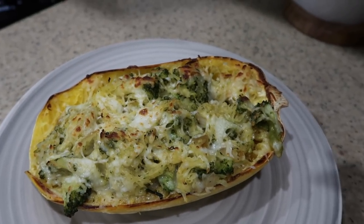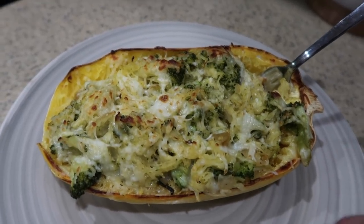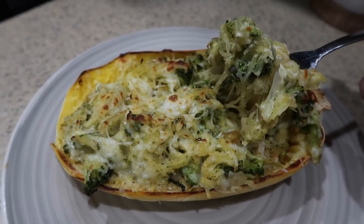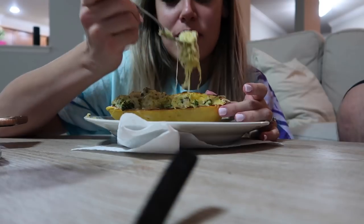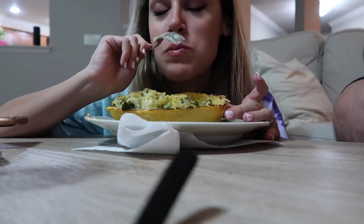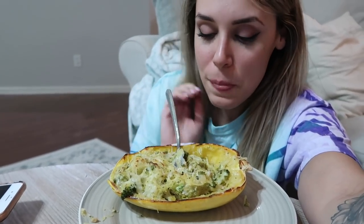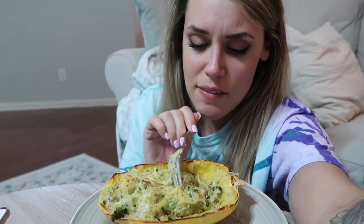This is the finished product — it is so good, so cheesy, and also very healthy. It's just spaghetti squash, onions, and broccoli. The only not-so-healthy thing in here is the cheese, and there's a very small amount. It is so delicious. Even if you aren't trying to eat healthy, this is just a super yummy meal. You could definitely add chicken or ground turkey if you wanted some meat. Highly, highly recommend — definitely post a picture on Instagram and tag me!